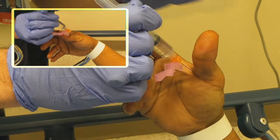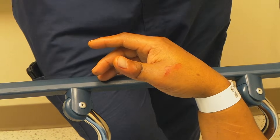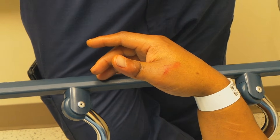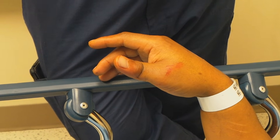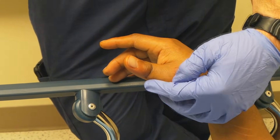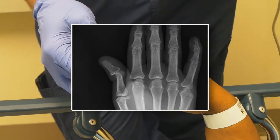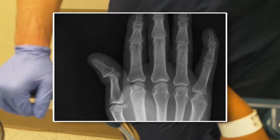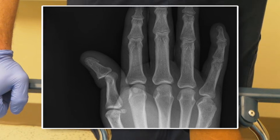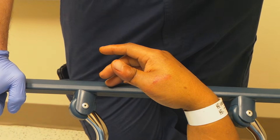You're doing great, sir. Is this a volar dislocation or a dorsal dislocation? Is it the MCP or the IP joint? So the MCP joint's down here — this is the IP joint. This is a dorsal dislocation where the distal phalanx is angulated behind the IP. So this is a dorsal dislocation.